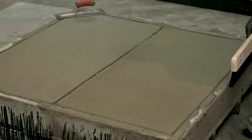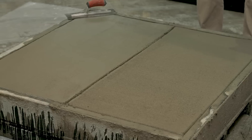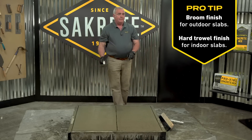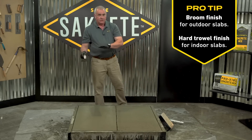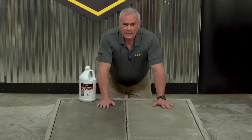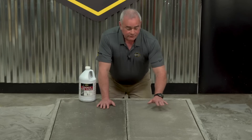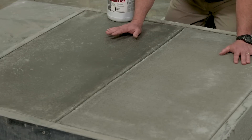We've given this half of the slab a broom finish — it's a non-slip finish typical of how you finish a driveway or sidewalk. On this half I'm going to continue giving it a hard trowel finish to simulate what you would typically have for a garage or basement floor. You'll notice the hard trowel finish is darker in color than the broom, and that's totally natural for this type of finish.